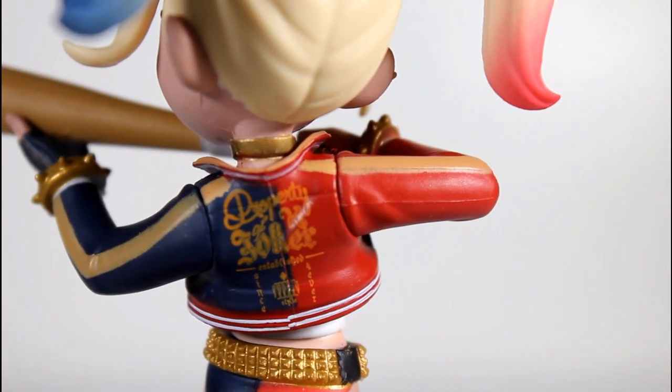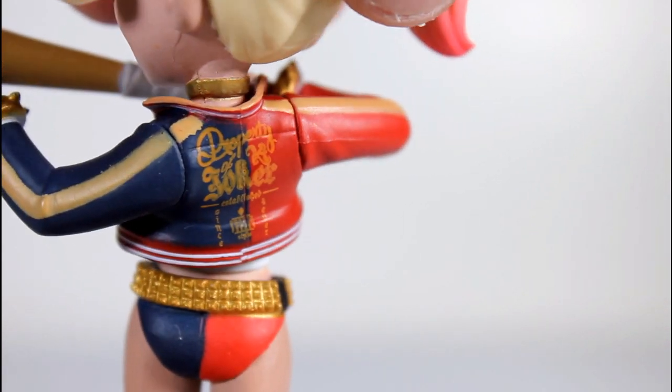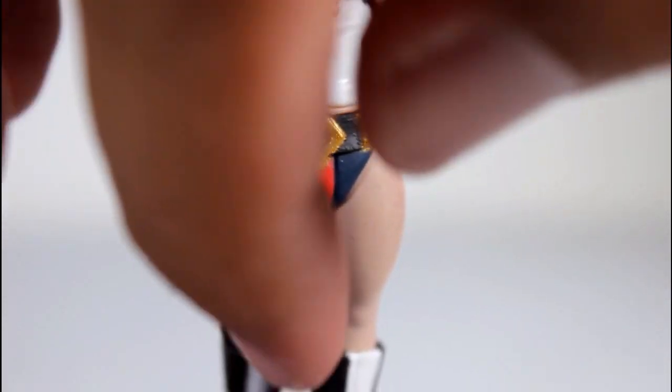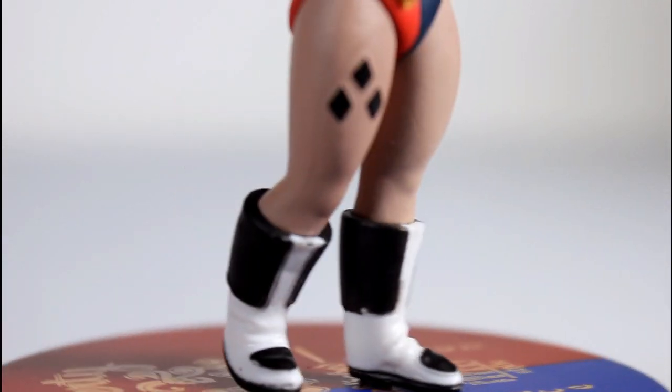The artwork on the back is really well done too, as is the gold paint lining her belt. The separation of colors on her little shorts. The sculpt of the belt looks good. Even the little diamonds on her leg, and the details of her boots as far as the black and the white goes.